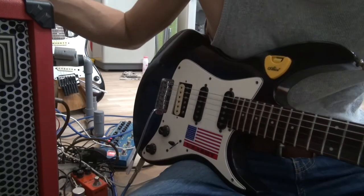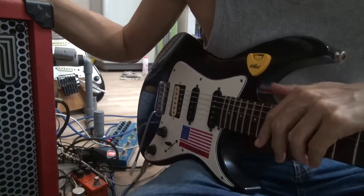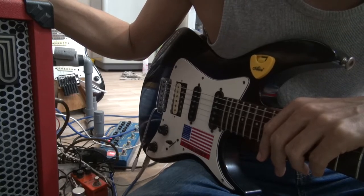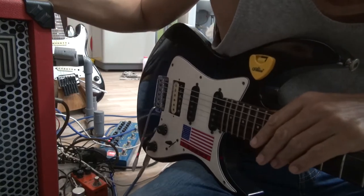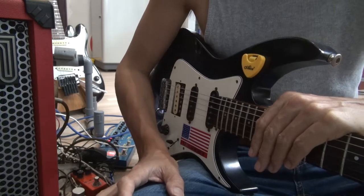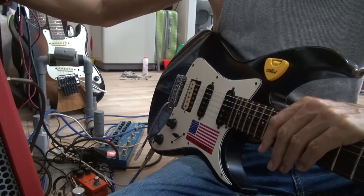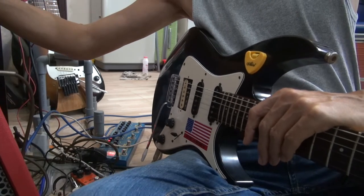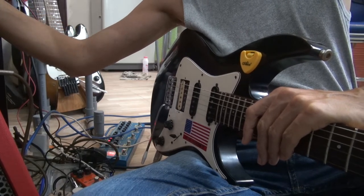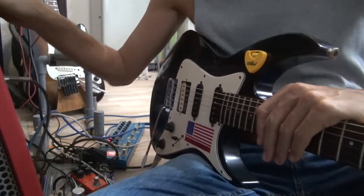The amp is a Roland Street Cube. It's only two times two watts, or two times one watt — I don't remember exactly. There are two speakers in this small combo and it's very weak, but the sound is okay. It's on the clean channel and the equalizers — the mid, bass, and treble — are all around 12 o'clock. Maybe the treble is at 1 o'clock.